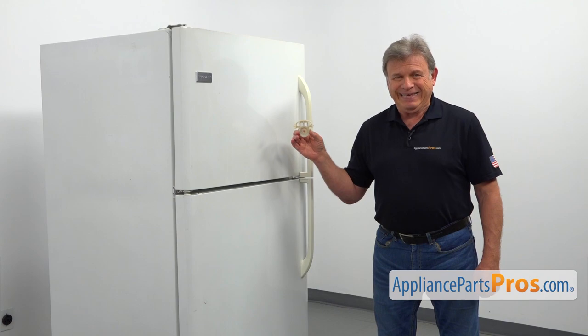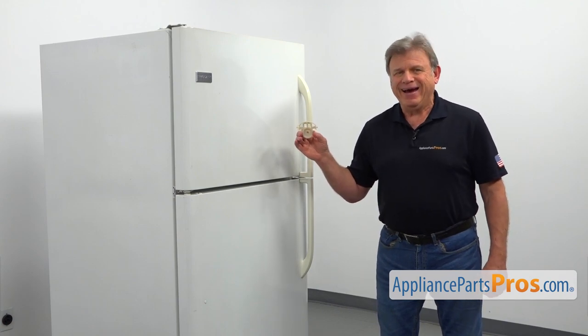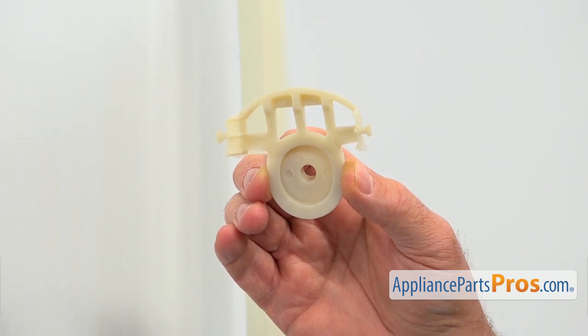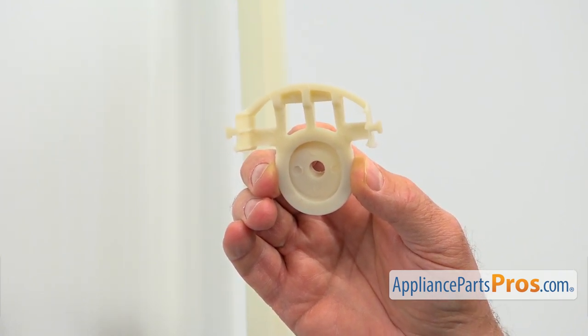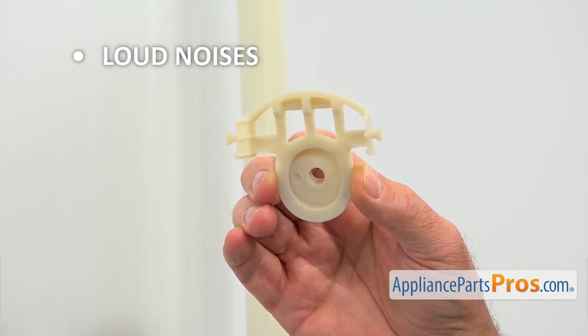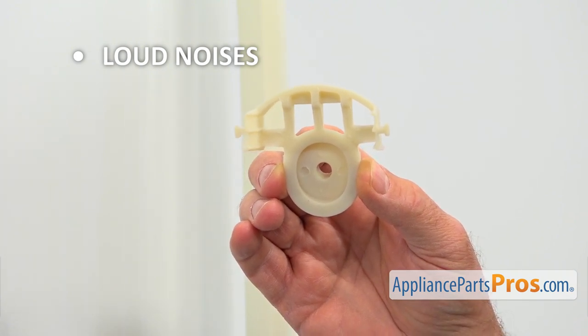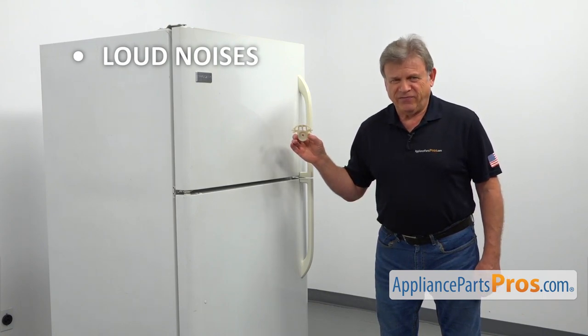This evaporator fan motor grommet is located inside the freezer behind the evaporator cover panel. It absorbs the evaporator fan motor vibration. If you can hear loud noises coming from the evaporator fan area, check the evaporator fan motor grommet and replace it if needed.